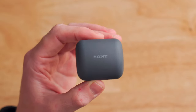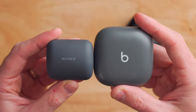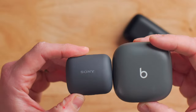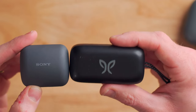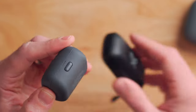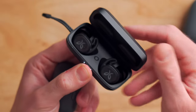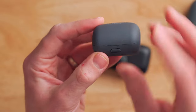Right off the bat, this is a really small case. If you compare it to something like the Beats Fit Pro case here, you can see that is considerably bigger, even though it's a little bit thinner — overall the footprint is much bigger. Even compared to the Jaybird Vista 2s, which I found to be really small and easy to put in my pocket, the Link Buds case is still smaller. And what I like about this case is there's actually a little button that opens it up, whereas these other earbuds like the Vista 2s are just magnetically closed — so they can pop open in a backpack and your earbuds can end up at the bottom.